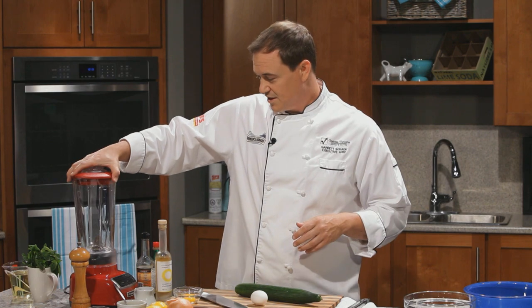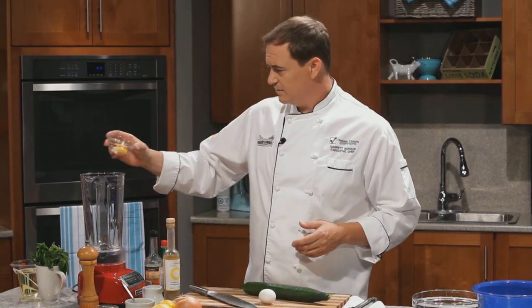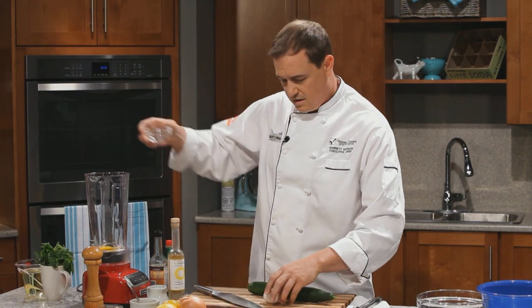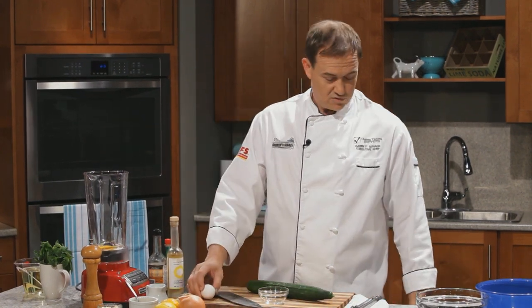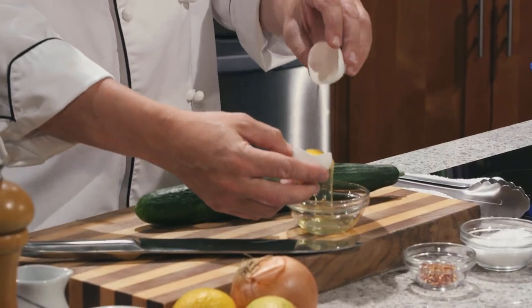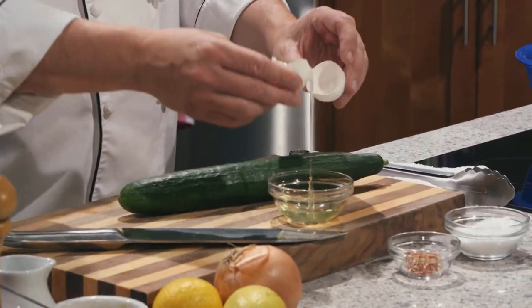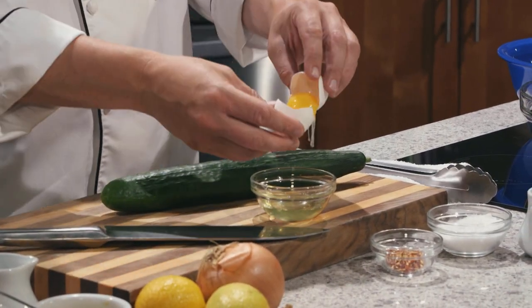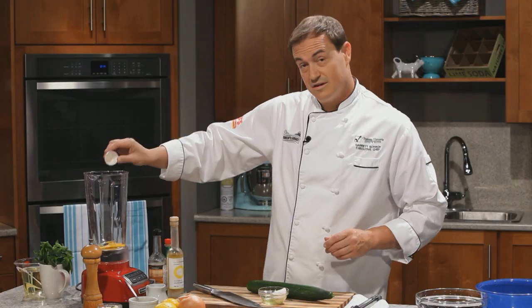So the first thing we need to do is make our base mayo. We have our trusty blender right here. We'll start with a couple of egg yolks. I've got one in there, and I just wanted to show everyone at home a trick on how to separate the yolk from the white. Give it a little crack, and then using the shells, just knock that yolk back and forth — you'll see all that white come apart. And all we're left with is the yummy cholesterol-ridden egg yolk.